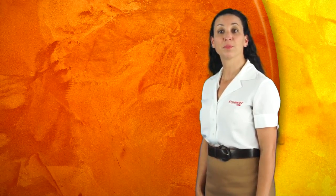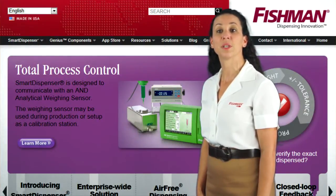Thank you for watching. Please visit our website, www.fishmancorp.com, for more great fluid dispensing products.